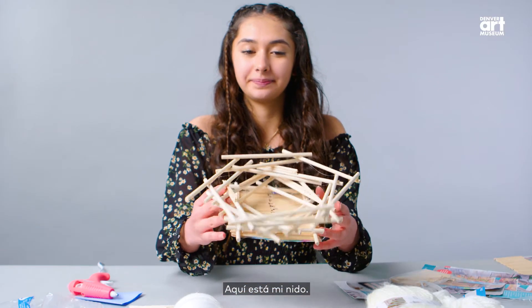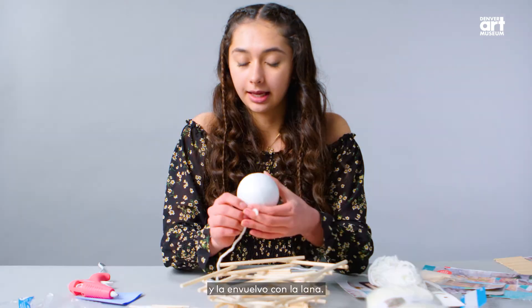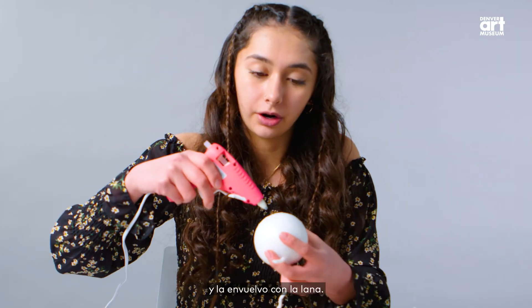And here's my nest. Now I'm going to get the styrofoam ball and wrap the yarn around it.